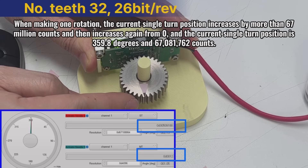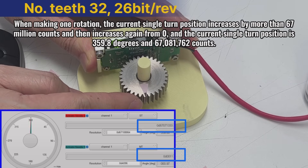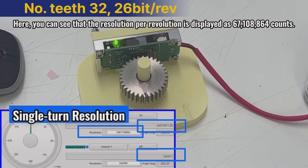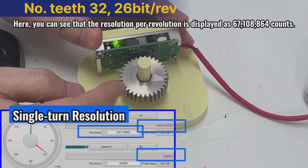The current single turn position is 359.8 degrees and 67,081,762 counts. Here, you can see that the resolution per revolution is displayed as 67,108,864 counts.